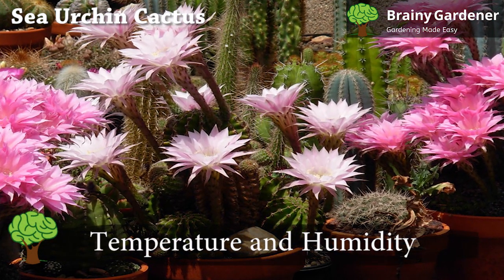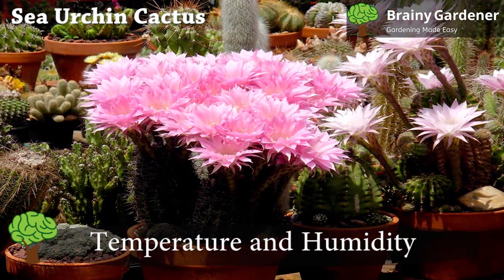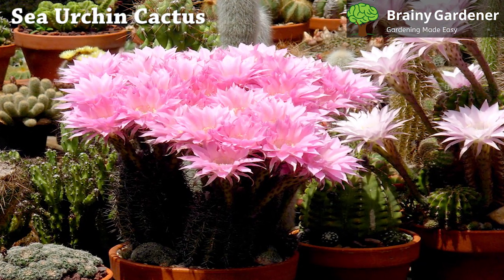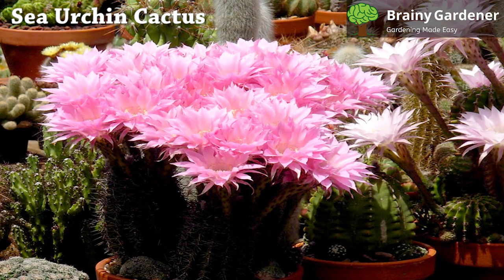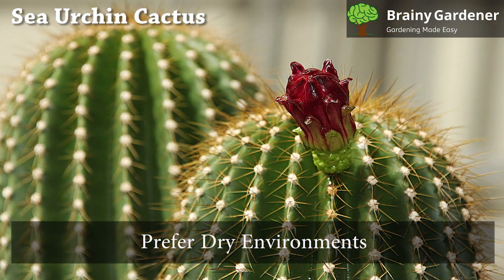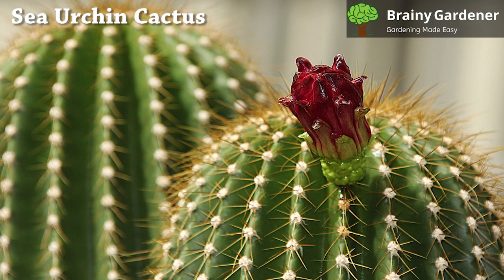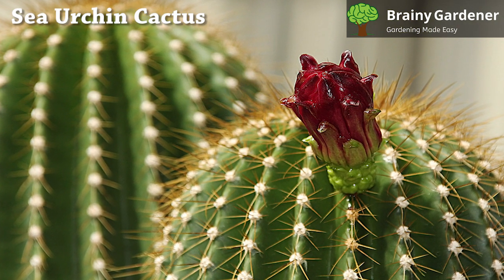Most species of sea urchin cactus grow best in warmer temperatures. Try to grow them in a location where the temperature will remain consistently between 65 and 80 degrees Fahrenheit. They can tolerate temperatures as low as 40 degrees Fahrenheit in winter, but don't let it get below freezing. These cacti prefer dry environments. Too much moisture can become a problem, but it rarely gets to that level, so unless you're purposefully increasing humidity, there is no need to worry.